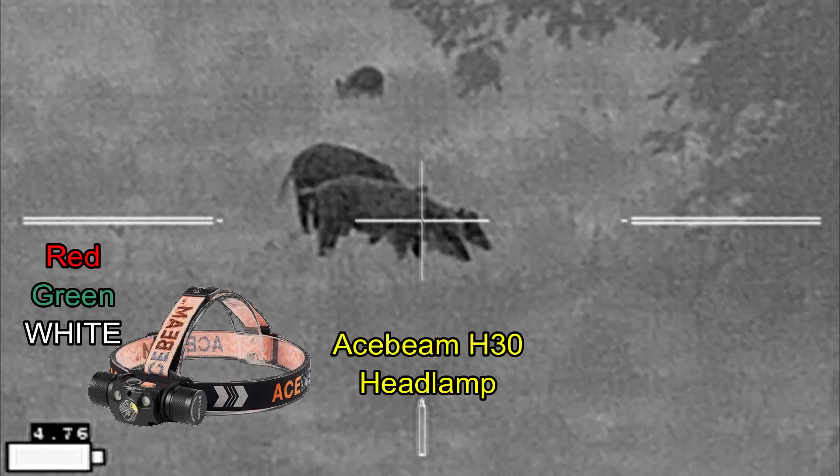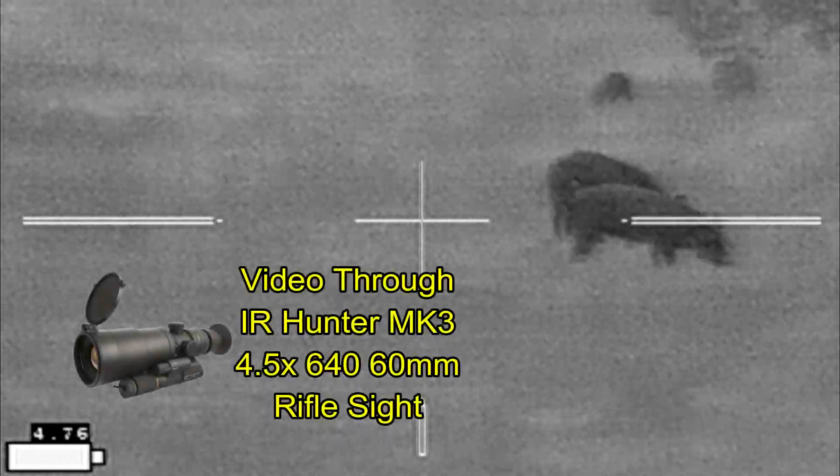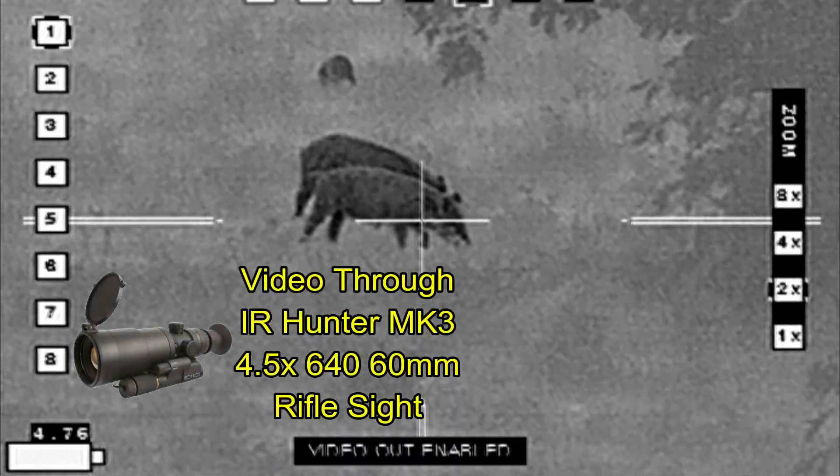All my red, green, and white light needs are being met by my Acebeam H30 headlamp, and I'm getting video through my IR Hunter Mark III thermal weapon sight.